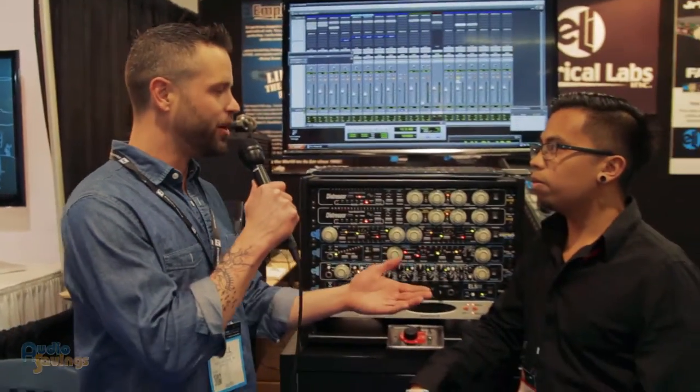What's up guys? Will Scully here with Audiosavings.com. We're here at NAMM 2016 — it's been awesome. I ran across Justin with Imperial Labs, a really great booth.